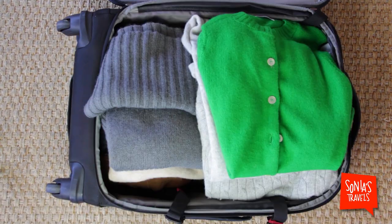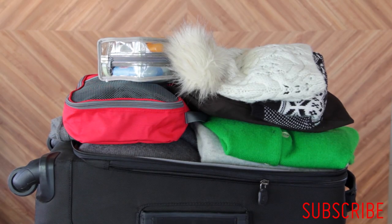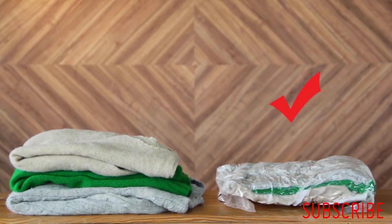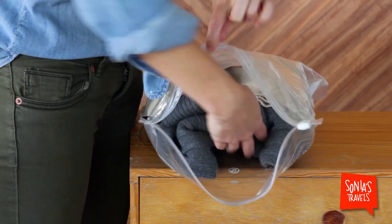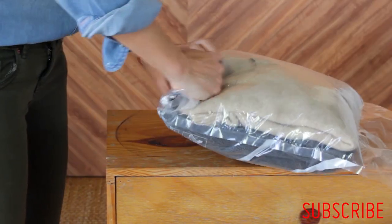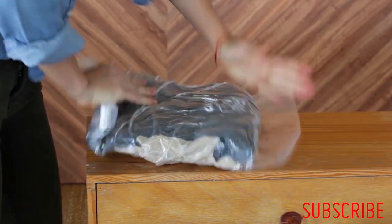I have specifically chosen bulky sweaters today, and yes, they are all going to fit right in here. It's called compression bags, because they turn these sweaters into this. Simply put your clothes in, close the bag and roll it out. Push all that air out slowly. Voila!